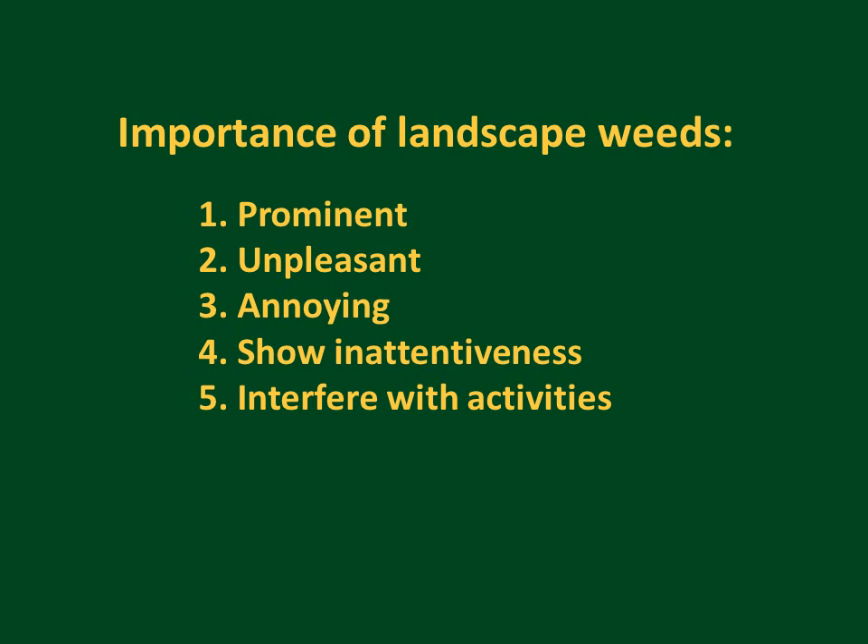The response to weeds can be to kill, to prevent, to reduce, to work around, or to ignore. This needs to be balanced by the importance of the landscape weeds — both largely aesthetic characteristics as well as more serious issues such as toxicity or safety problems if weeds block visibility. Have a good conversation with your client or owner to make sure you can balance the response to weeds with the seriousness of the problem.